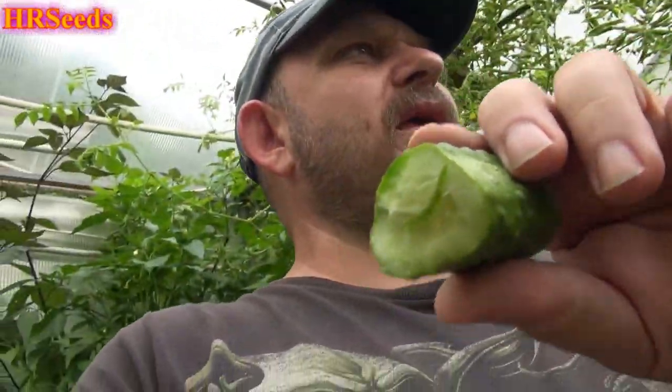Absolutely no bitterness. The part that might be slightly sweet — and I say might — is the seed area, which almost wants to be sweet but it's not. I don't know if that makes any sense. The smoothness of this cucumber is great. I hope I get enough of these to make at least one jar of pickles this year, and then I'll do a video on how I ferment my pickles — how I make my pickle spices, ferment them, and do a taste test.